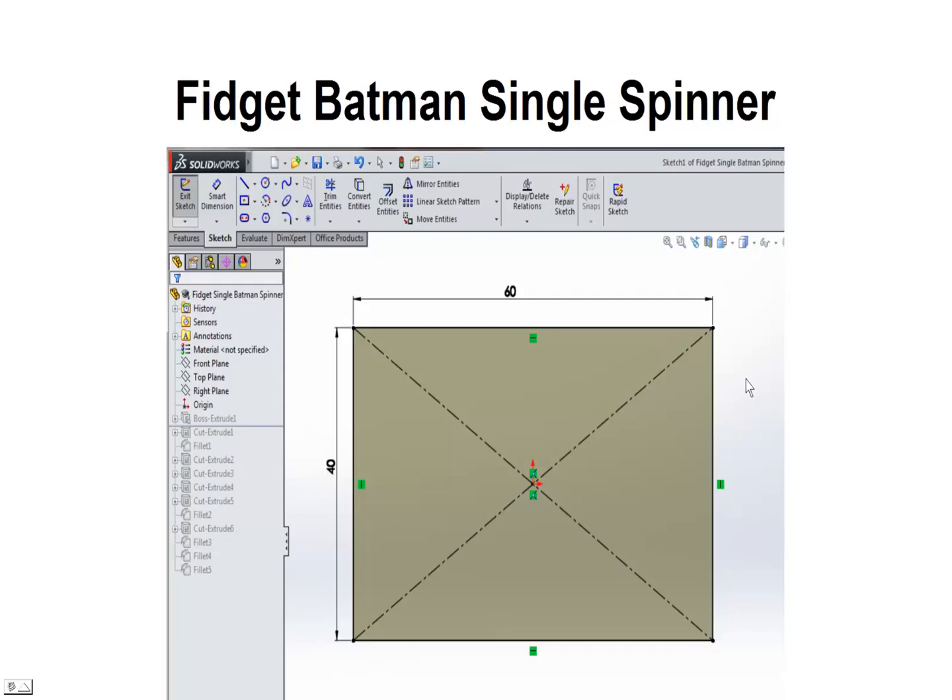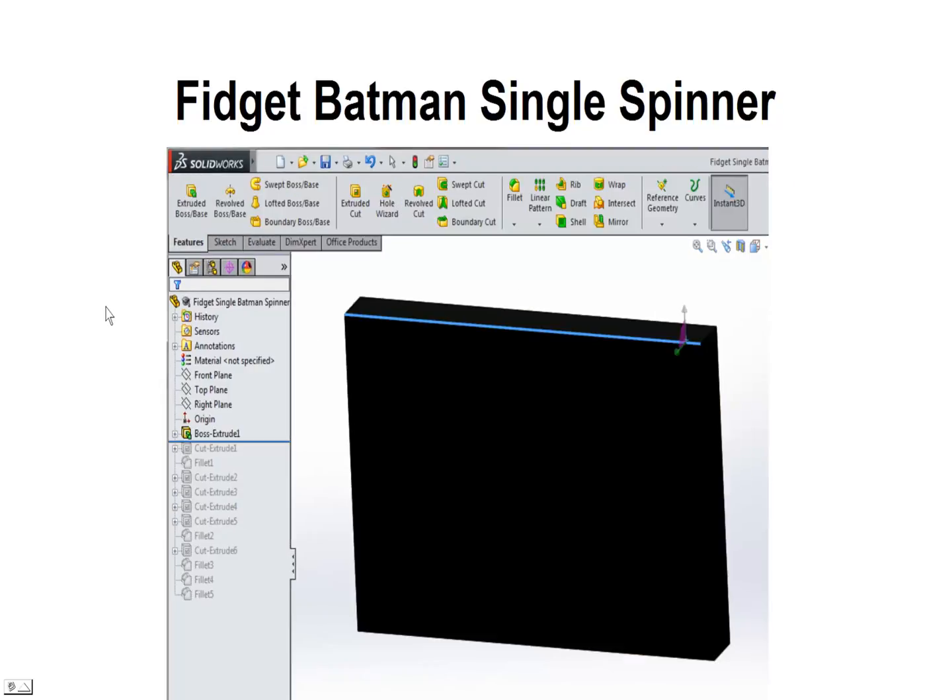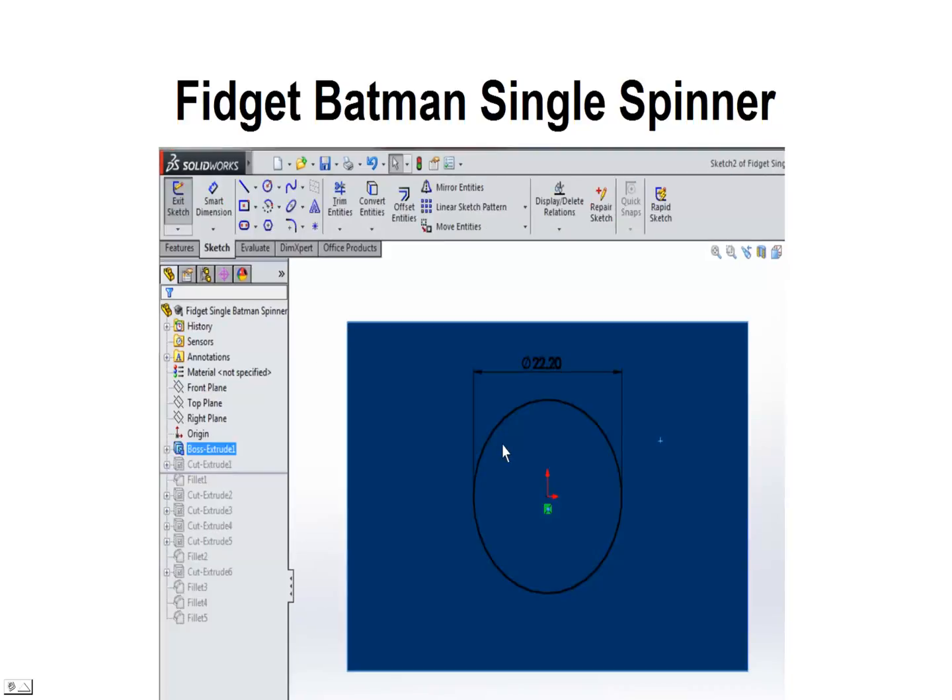First thing we're going to do is in SolidWorks create a new part, and then we're going to use center rectangle and create a rectangle that is 60 by 40. We'll go ahead and extrude that into a solid object and we're going to make this 7mm thick. Then we're going to cut a hole in the center of it using a circular pattern and this is going to be a diameter of 22.2mm.